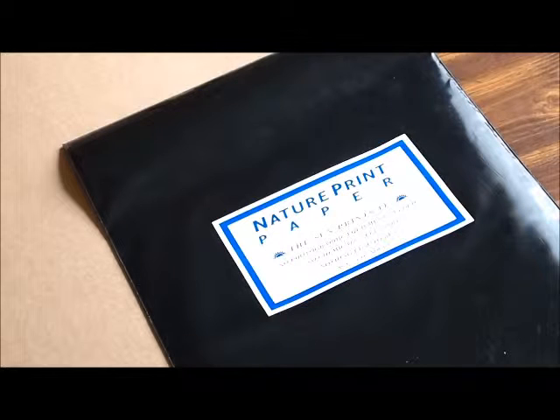Hi, my name is Angel and today I'm going to show you how to use photographic printing paper to create photographic images without using a camera.